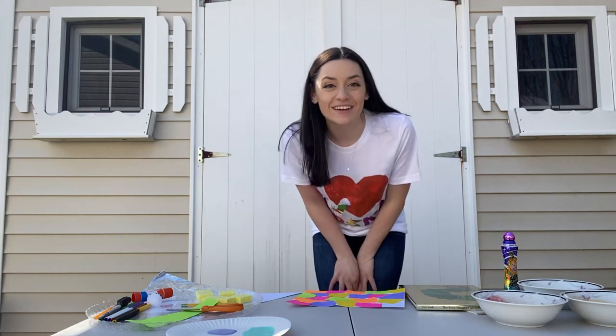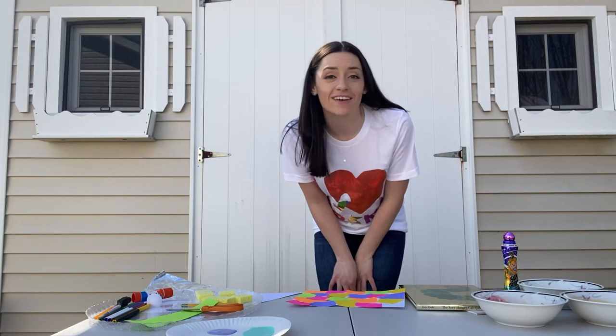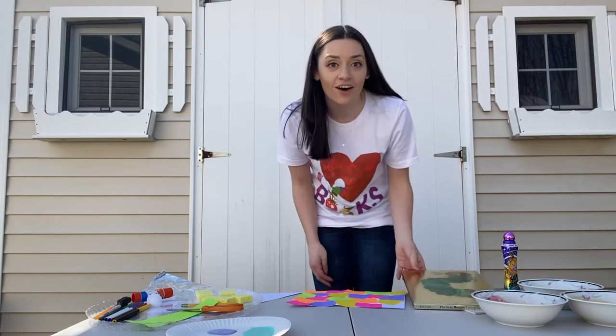Hi Bubble Bees! How are you today? Today we're going to be doing some arts and crafts all based on the artwork and illustrations of Eric Carle.